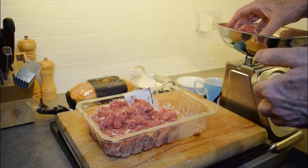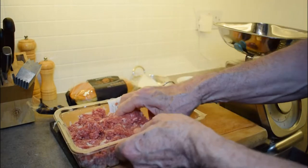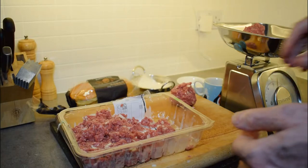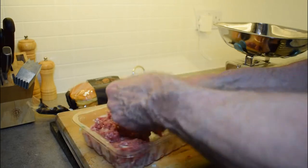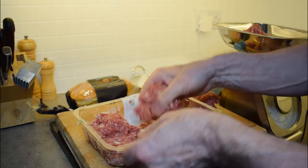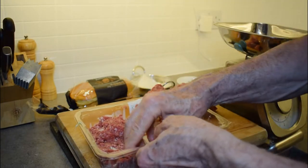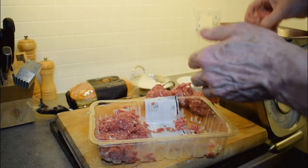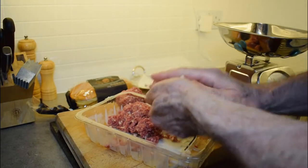So we're going to divide this mix into 6 equal portions — 125g each, put that onto my board. It's good to take the time and trouble to weigh them to get them roughly all the same size before you start shaping your burgers.